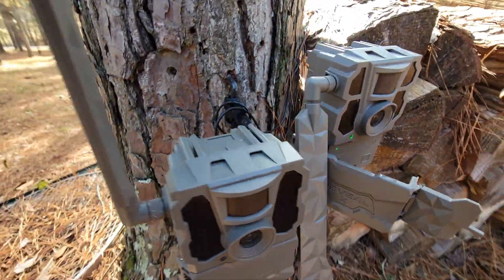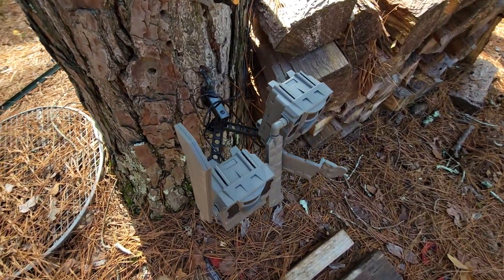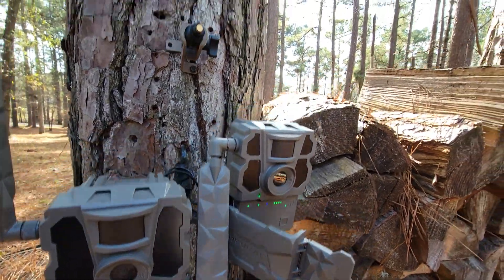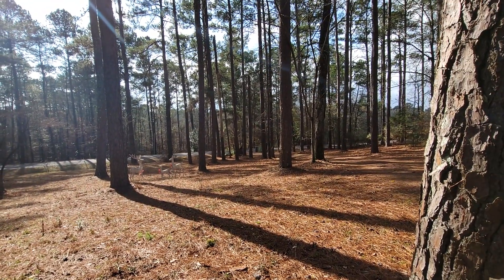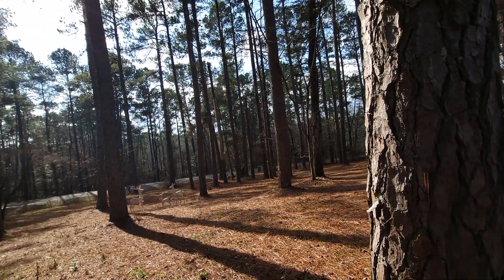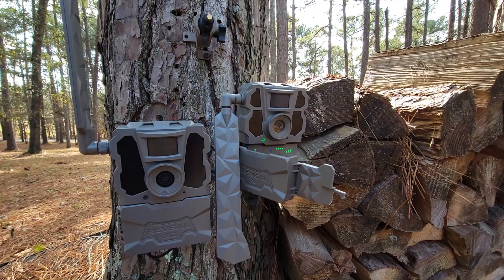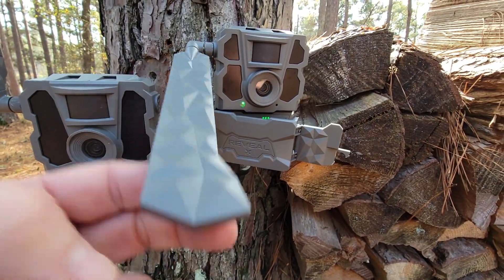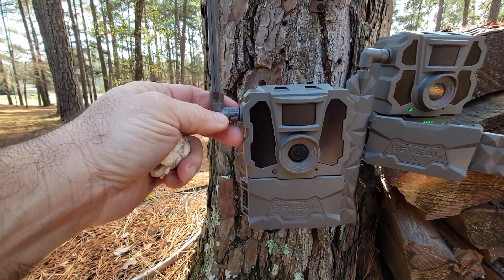Both of these are running off of one of my solar power packs, and they've been running off of that for at least three weeks. The only sun they get is a little bit right there, and then late in the afternoon on the back side of the street it gets some coming straight through — maybe an hour of full sun a day. Both are on picture plus video, instant settings. It's not quite full signal — it's reading four bars — so that antenna is going to have to be replaced. You can see the damage there.